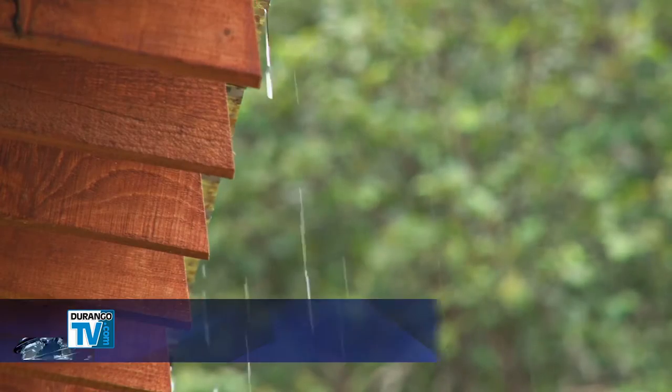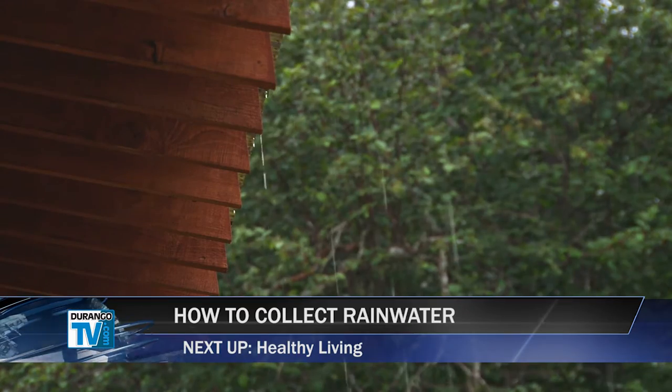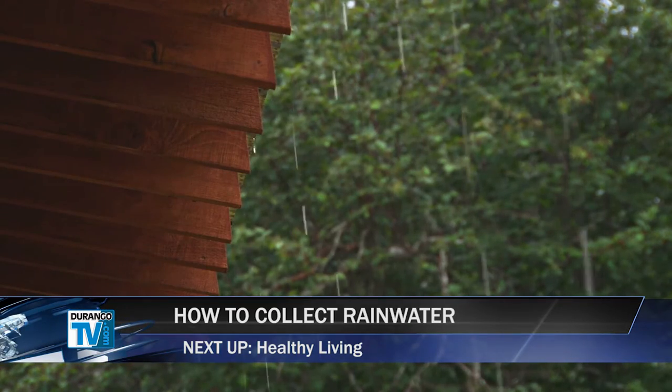Now that it's legal to collect and store rainwater in Colorado, the Four Corners Office of Energy Resource Efficiency wants to show area homeowners how to collect rainwater safely and efficiently.